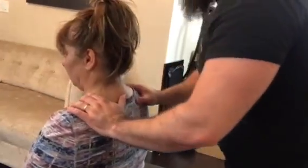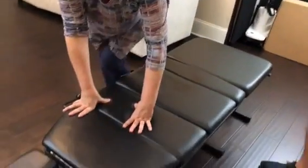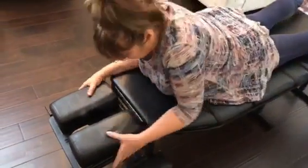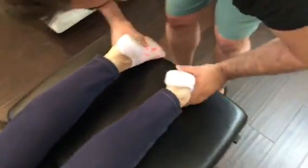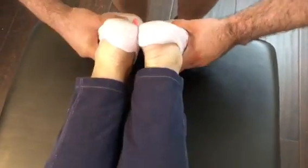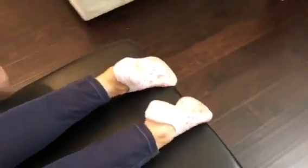I'm going to have you lay face down on the table for me. I'm also going to check your leg length down here as well. I'm going to bring your feet together. You can already tell — that right side is quite a bit shorter than on that left side. So we're going to work a little bit also on that right side.